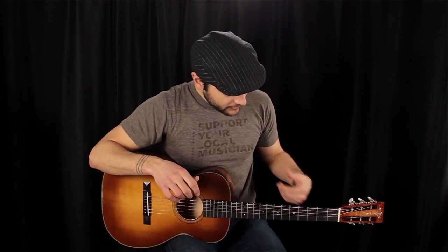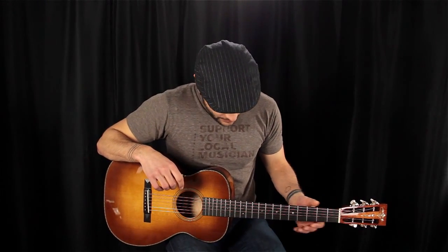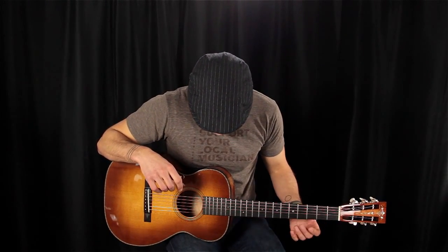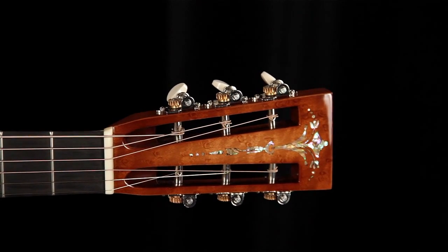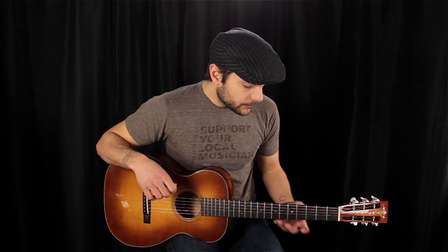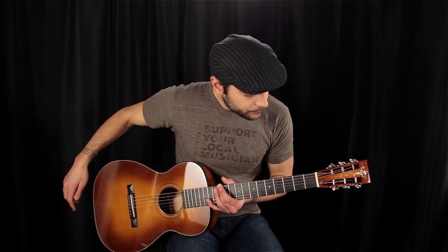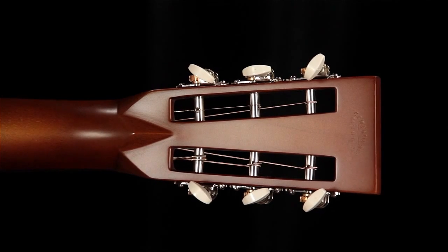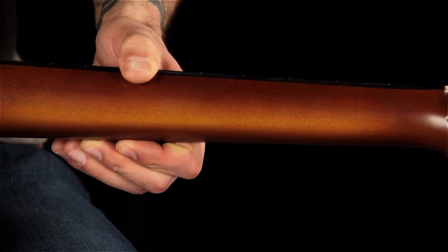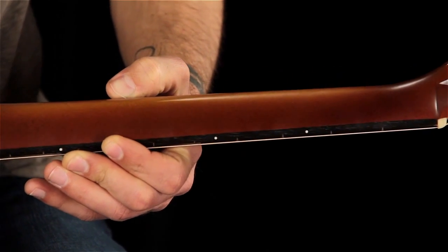We have a vintage-style pyramid bridge with a long saddle, a bone saddle, a one-and-three-quarter-inch nut, and an ebony fingerboard with small dot inlay. We also have a classic square slot-head headstock with Waverly white button tuners, a beautiful torch inlay done in abalone on a Birdseye Maple headstock overlay, and the classic Martin stamp on the back. The modified V-neck profile also features that Amber Tone Sunburst.